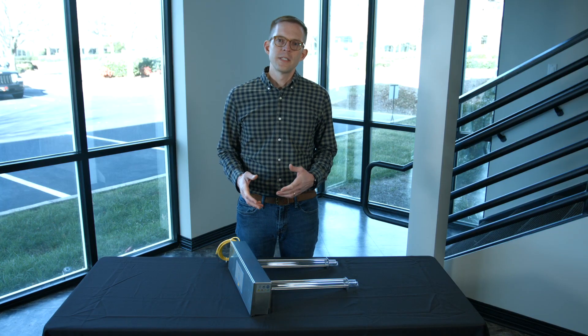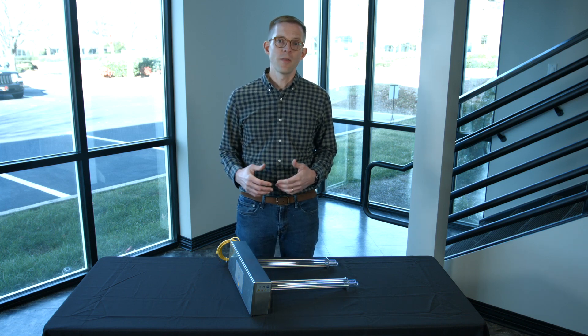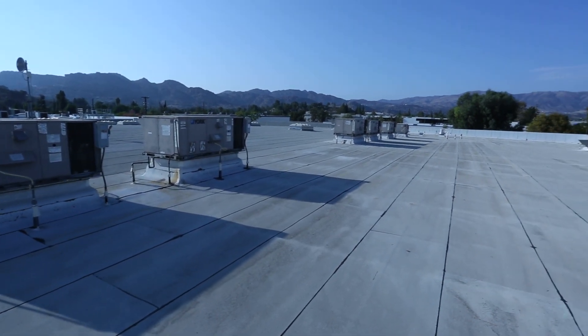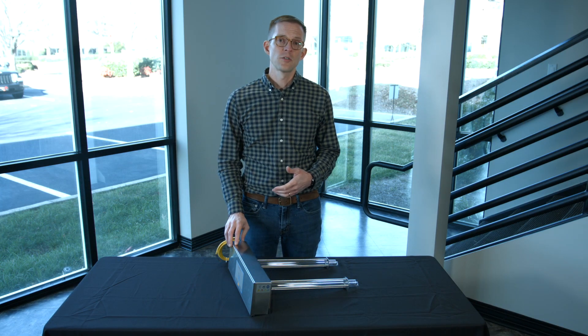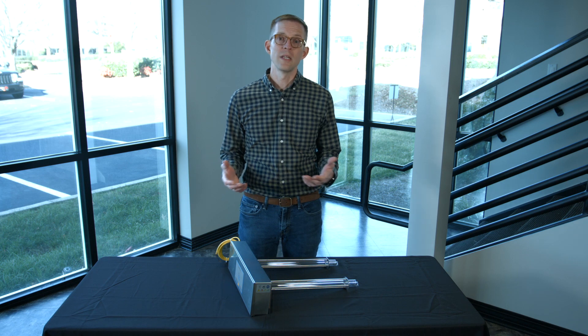One question that tends to come up with installing the UV duct fixture is whether the power needs to come from the HVAC unit or if we can provide constant power from another source. We recommend installing the UV duct fixture with constant power from a source that's close to the ductwork where you'll be installing this.